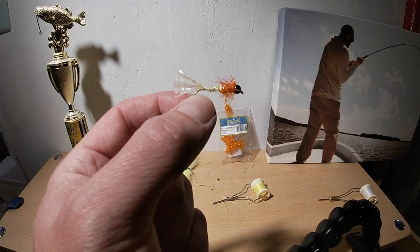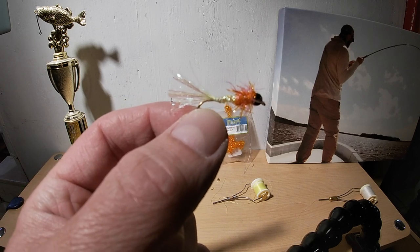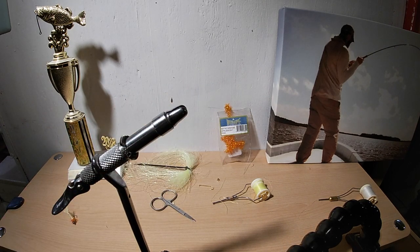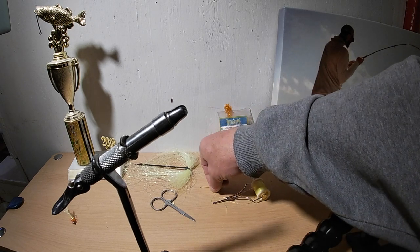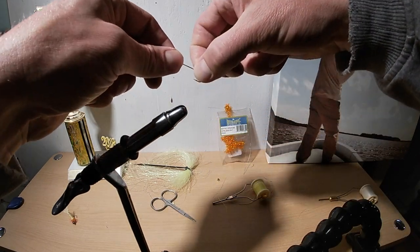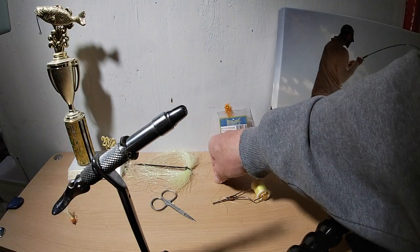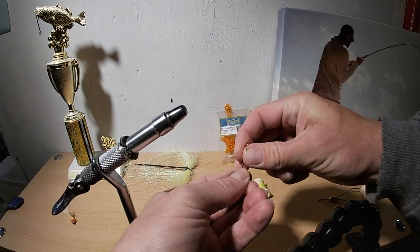What I got here is my favorite little bead-headed, cheap and easy shad fly. My favorite is the orange and the chartreuse, so I'm going to show you guys how to do that right now. I like to use a size six or eight hook - it could be Aberdeen or gold. I like something that bends in case I get a rock.